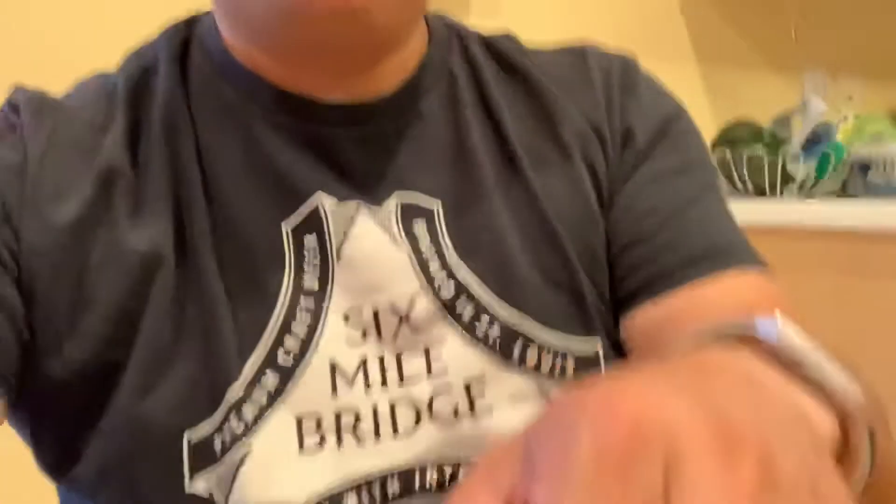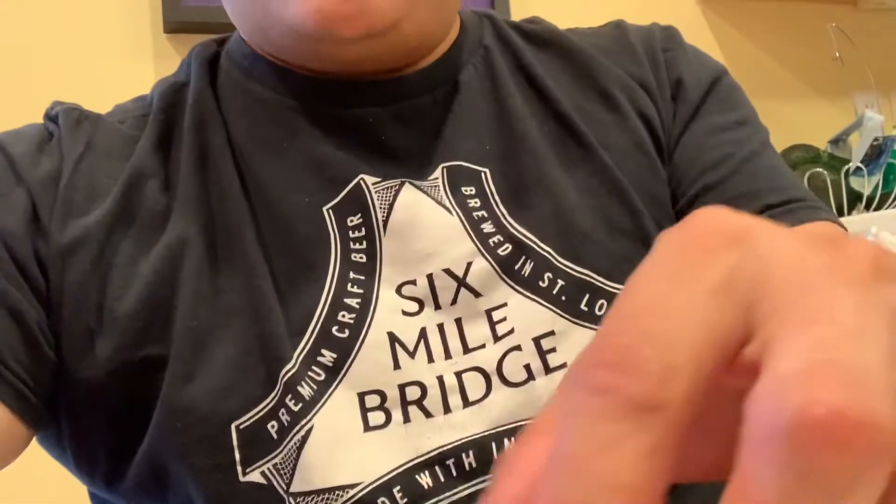Let's give this a go. Oh yeah, shout out to Six Mile Bridge, local brewery. I know, I don't even drink beer right now. I try to save it for days I'm going to deal with gluten issues. Look at that. Saucy, Filipino style. No tomatoes, just hot sauce and sausage.